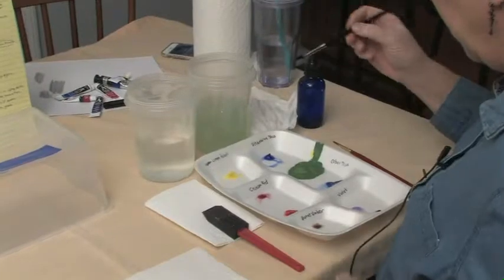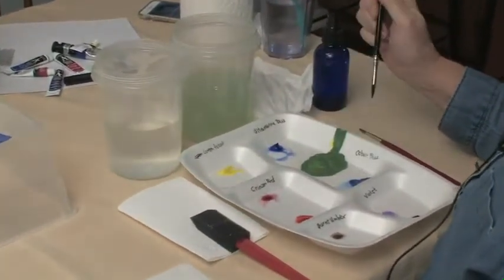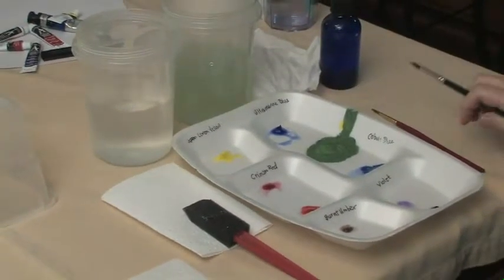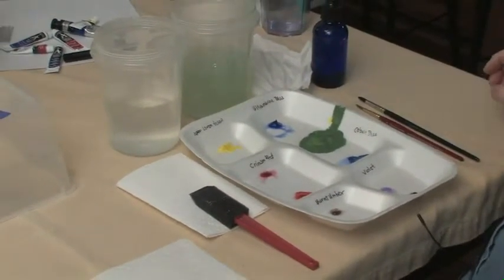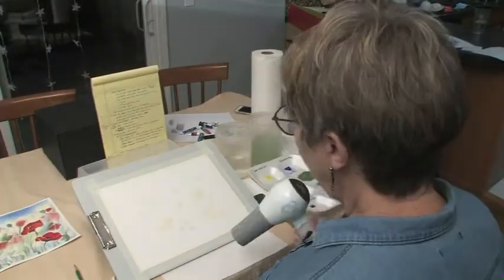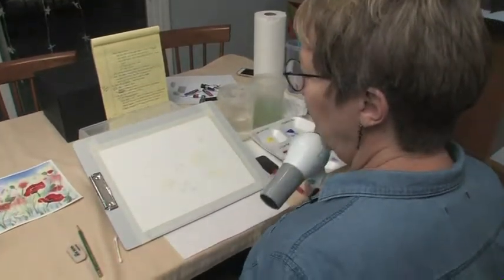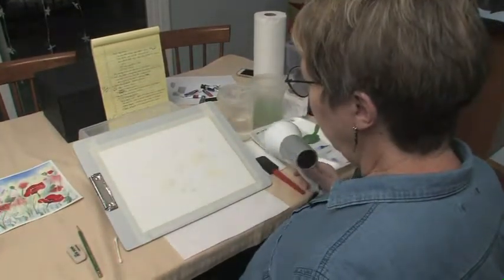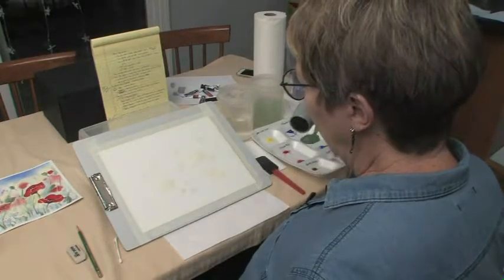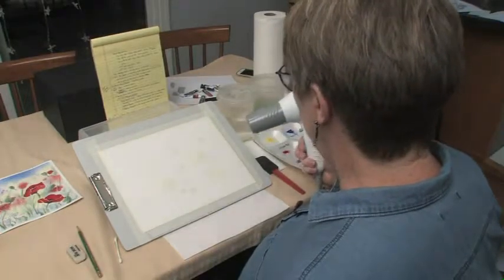We've got some yellow that we can use, some cobalt blue and some green ready, and the reds are ready. We've got to make sure that the masking fluid is dry. I've hooked up a hair dryer, and we have hair dryers today on the counters — you'll need to just bring one to your table so that you can dry your papers at this point.